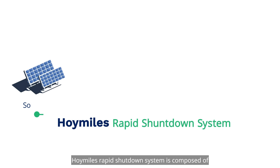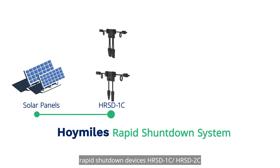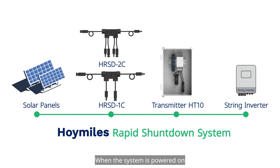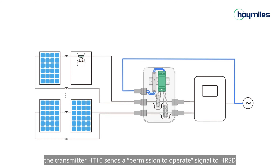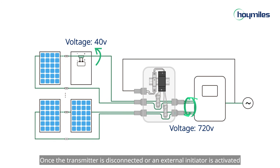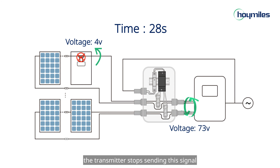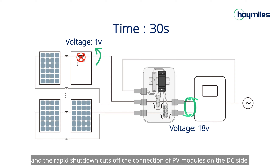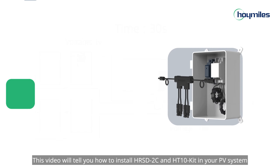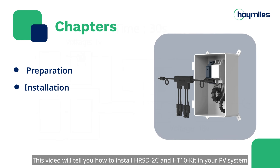So how does it work? Hoymiles' rapid shutdown system is composed of rapid shutdown devices HRSD-1C or HRSD-2C, transmitter HT10, and a string inverter. When the system is powered on, the transmitter HT10 sends a permission-to-operate signal to the HRSDs to make PV modules connect in series and connect to the string inverter, producing power. Once the transmitter is disconnected or an external initiator is activated, the transmitter stops sending this signal and the rapid shutdown cuts off the connection of PV modules on the DC side within 30 seconds.